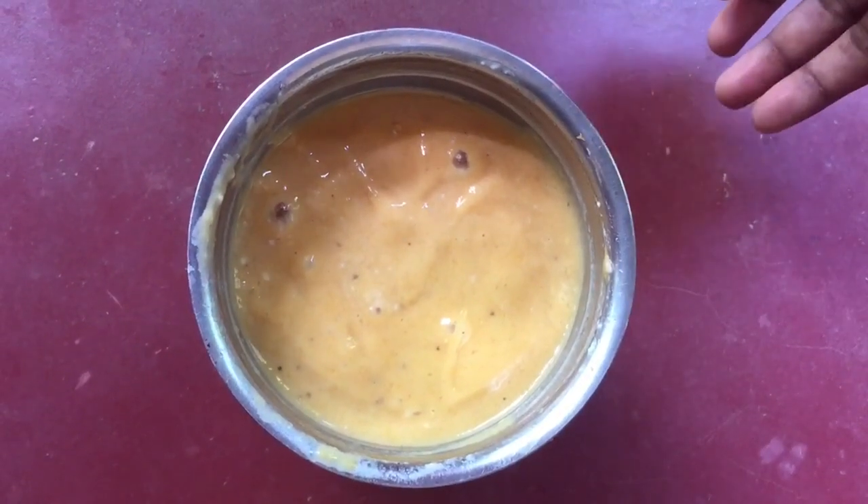I am going to mix it all together. I am ready to pack it. This is what I need to do — mix it up in the bowl.